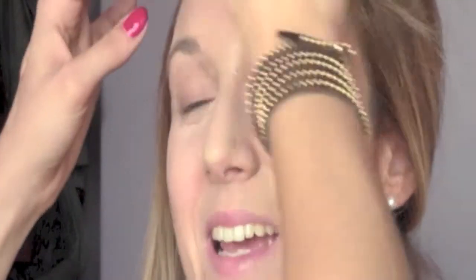As foundation I'm using a L'Oreal True Match in the shade Beige and I'm applying it with the Real Techniques stippling brush.